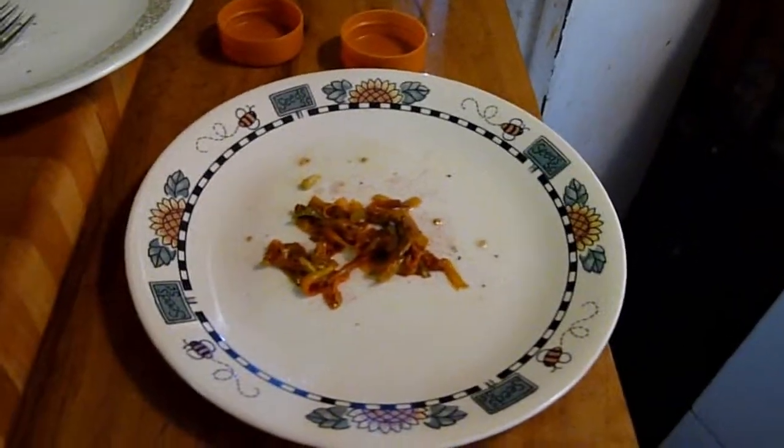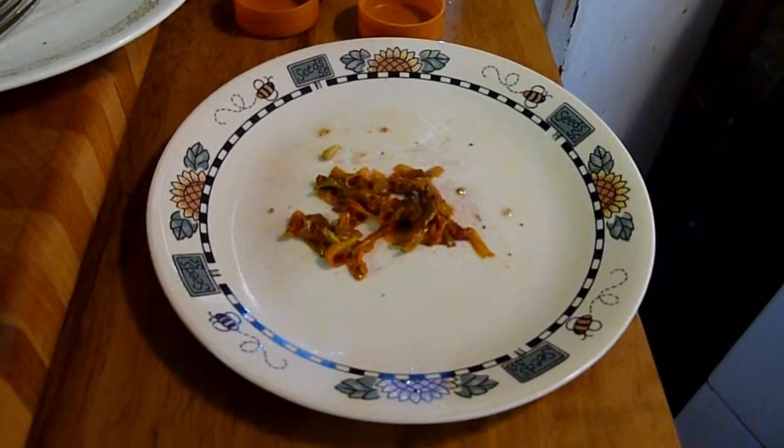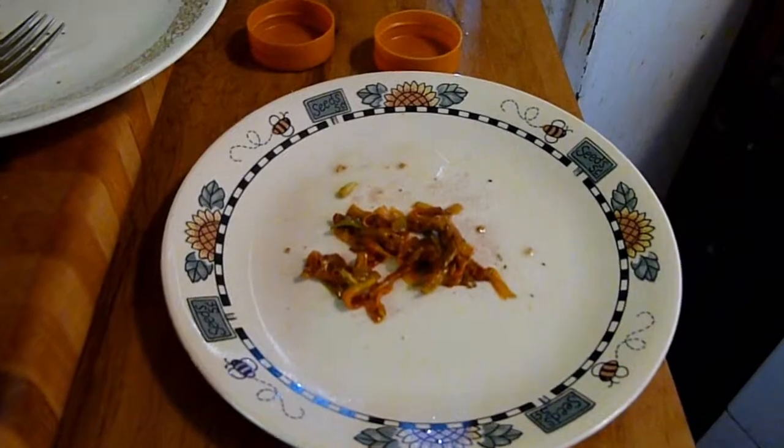That is the end of our daylily update — how we're harvesting it and some of the ways we've learned to use it. It really is tasty. Surprise yourself: go outside and try your daylily. And don't forget — be a cloud watcher.